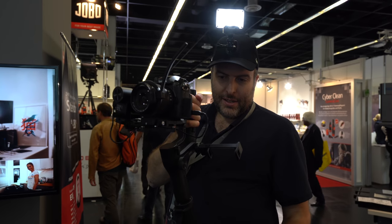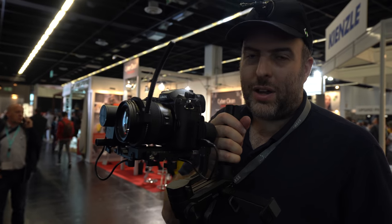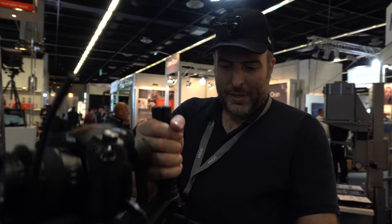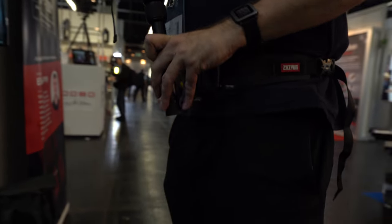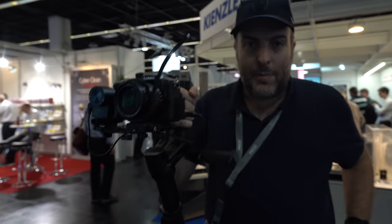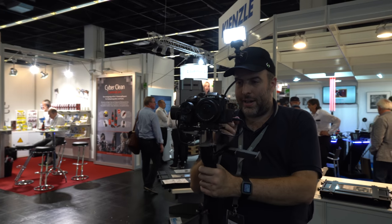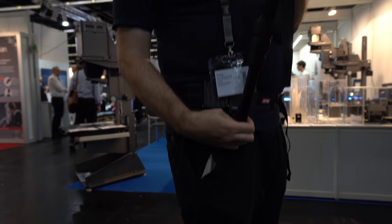Check this out — if people are worried about the gimbal weight when walking around for 10 hours filming, all the weight is right here on this side, on my leg. I'm using the belt and this is the new wheel right here.